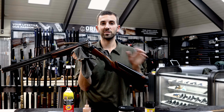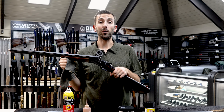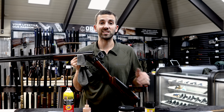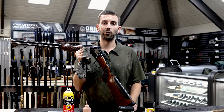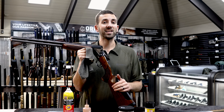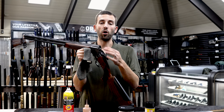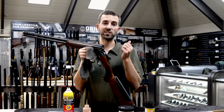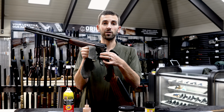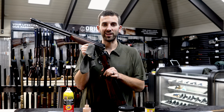Those are the six steps for cleaning and maintaining an over and under shotgun. It's a very common question, and a lot of people don't do these simple steps, which creates more issues down the road — cosmetic issues like rust in the chambers or barrels, or damage to your finish from hairspray, sunscreen, or other acidic materials on the receiver. Thank you very much, appreciate your time, and have a great day.